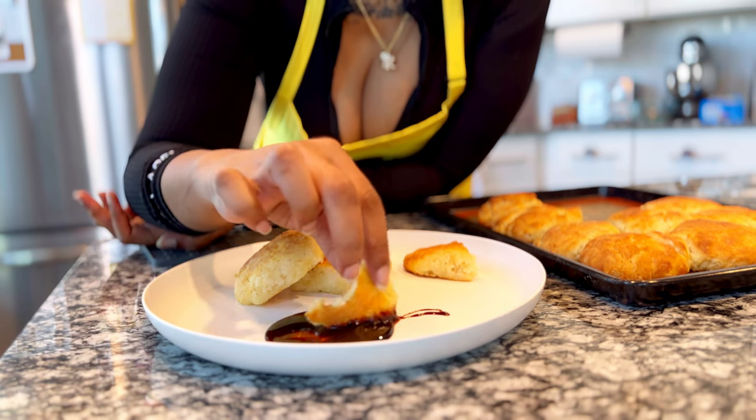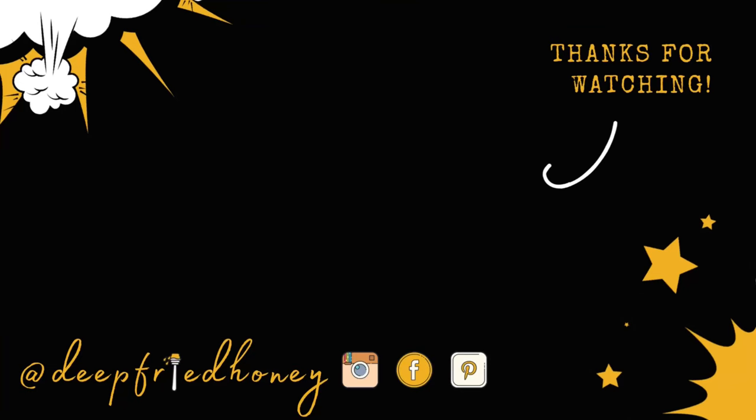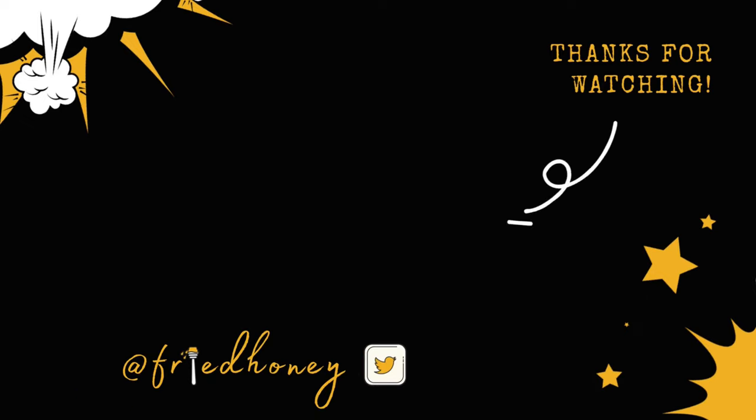Recipe is on deepbreadhoney.com — I will link it in the video description. Thank you, as always, for spending — well, it was like 11 minutes out of your day with me. I appreciate you. I hope you have a great rest of your week. Bye!